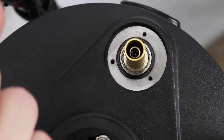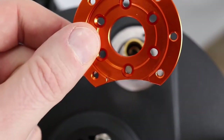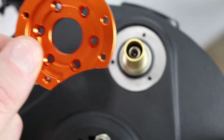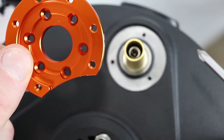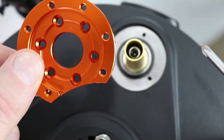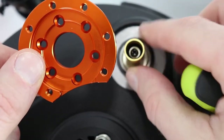Reuse the three screws that were previously removed to install the new orange cover plate in place of the old one. We recommend first placing the telescope tube in a vertical position, as this will prevent any sagging due to gravity. Install the three cover plate mounting screws loosely — be sure not to fully tighten them yet.